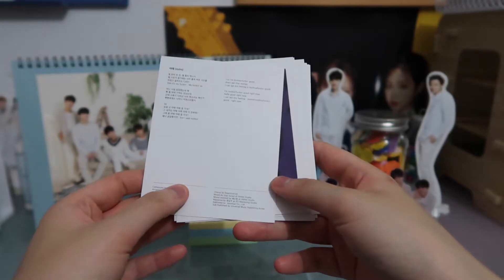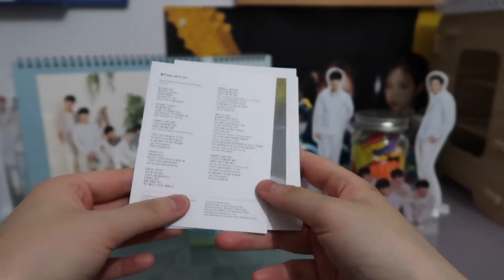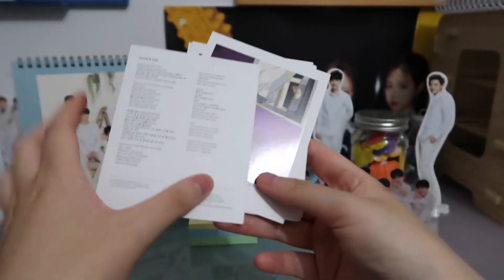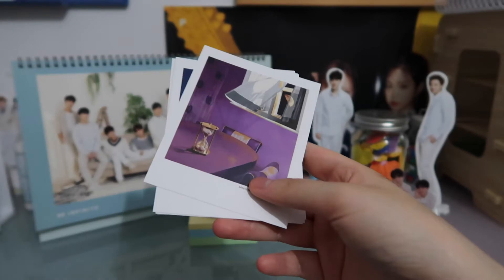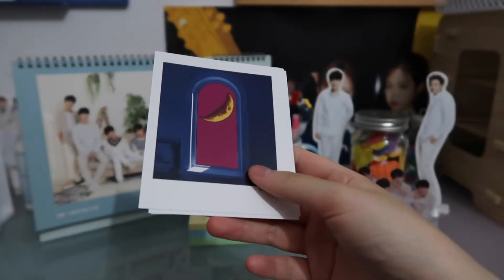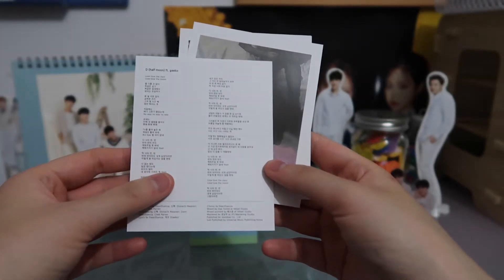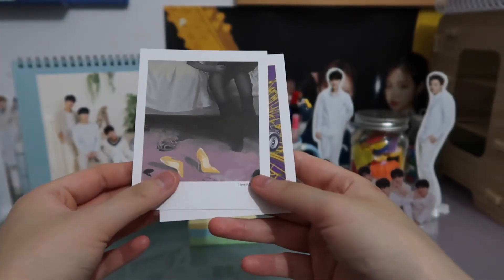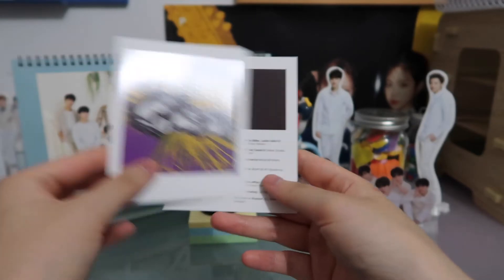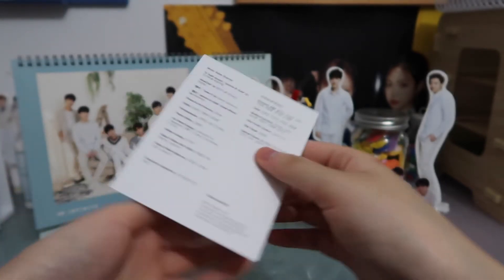So first up we have Outro, and then we have Pour Up, then Bonnie and Clyde, What to Do, Half Moon, then I Love It, and 21. Yeah, that is it — and that's the credits for this album.